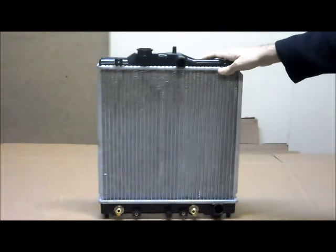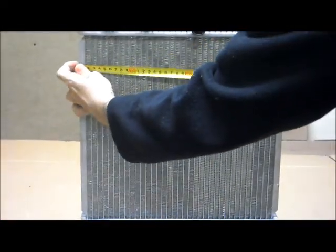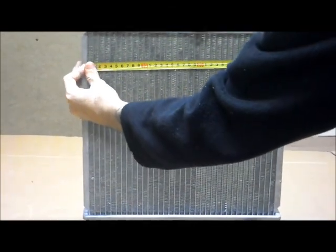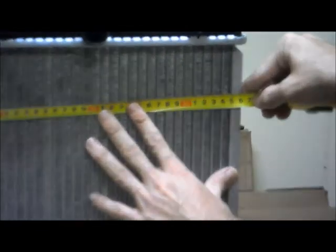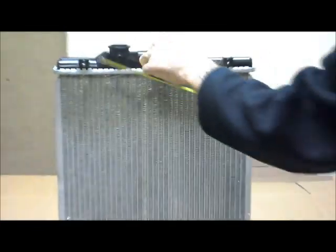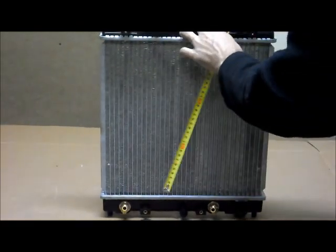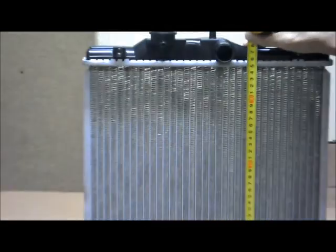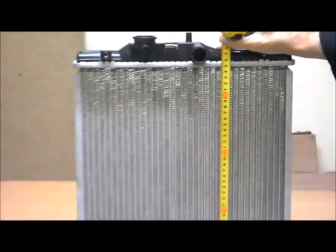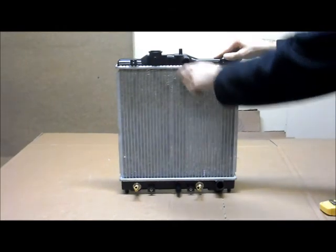Just quickly running through the dimensions on the core: from side to side, it has a width of 350mm. From inside to inside, it has a height of 350mm. It also has a core thickness of 26mm.